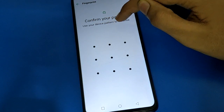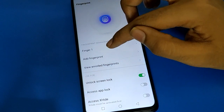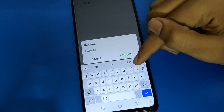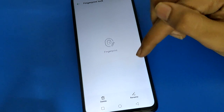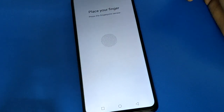Use your device pattern, password, or PIN to continue. I currently have one fingerprint lock. If you want to rename a fingerprint lock, click on it and you can rename it. Then click the Add Fingerprint option.